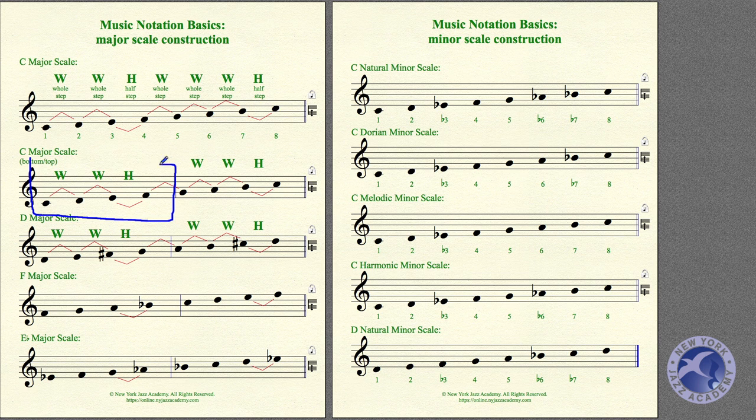Let's listen to the bottom half — C, D, E, F. It helps to sing it; see if you can sing along. The top half, starting on G, sounds really the same — it's the same whole-whole-half pattern. Both halves have that characteristic sound.